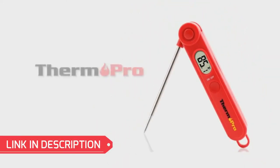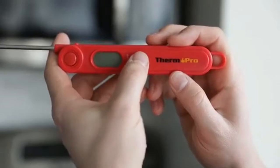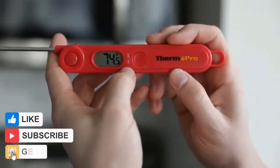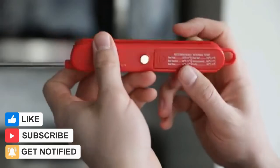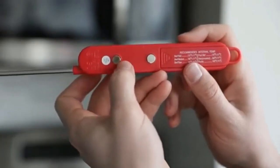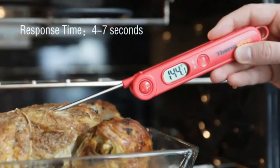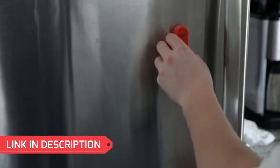Hi guys, welcome to my channel! Today I bring a 50% Cyber Monday deal to you — this amazing deal for a digital instant-read meat thermometer. The link will be in the description and this offer ends in a few days, so hurry up to get it. This review is by Dan Does Stuff's YouTube channel.